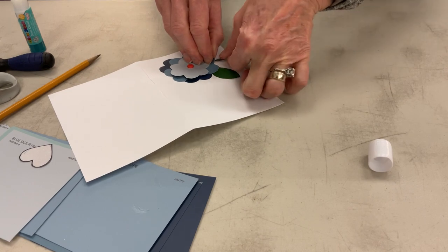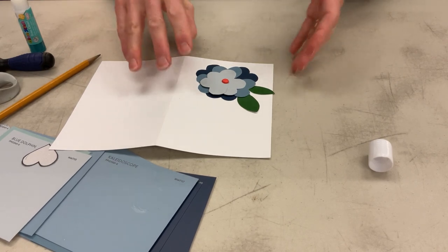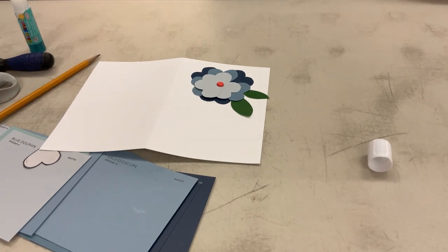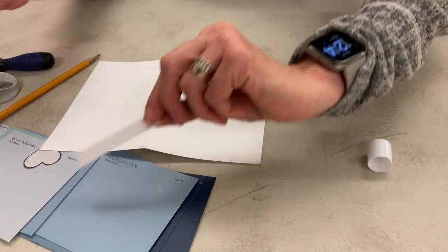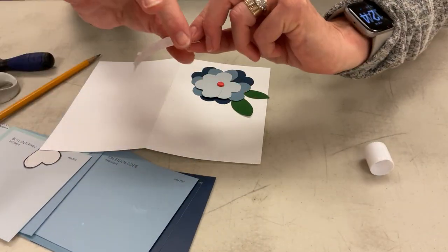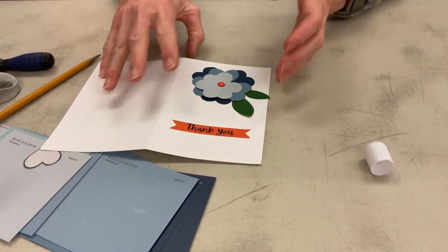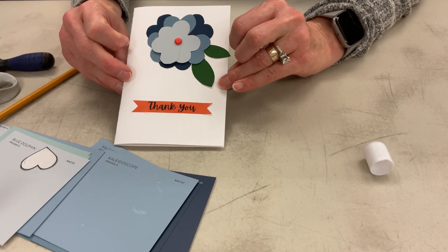Just wherever I have room — just sort of wedging them in there. So this is my paint chip flower card. If you want to, like I did, I just printed out a little greeting to add to the front. In this case I'm making this a thank you card, so that's going to go on the front. And so there we have our paint chip flower card.